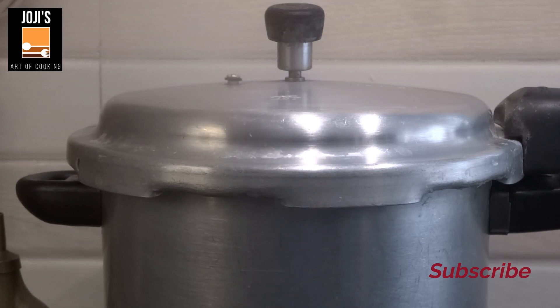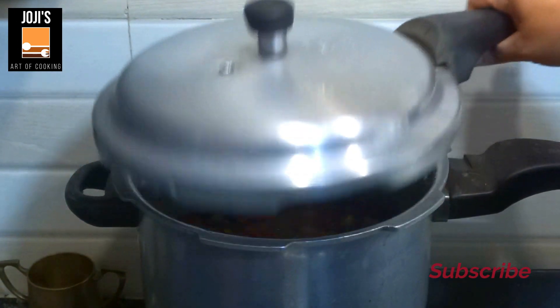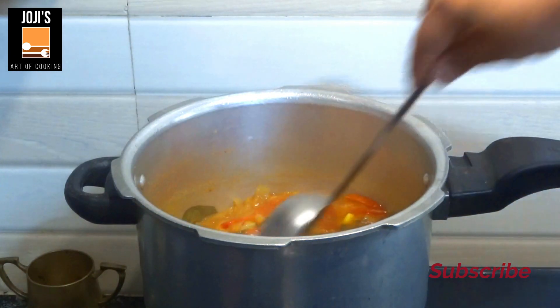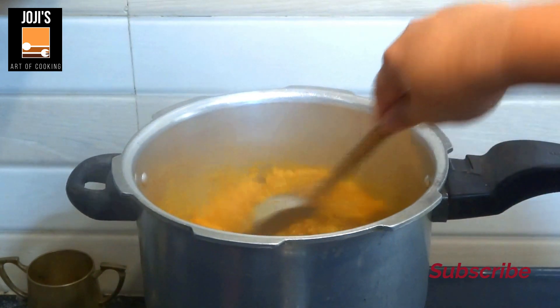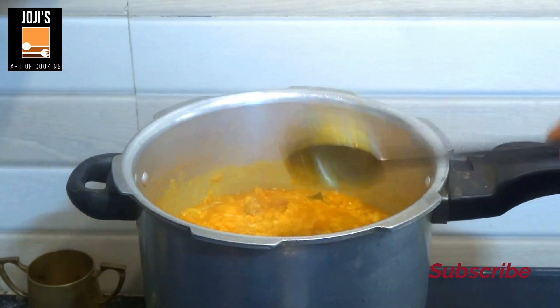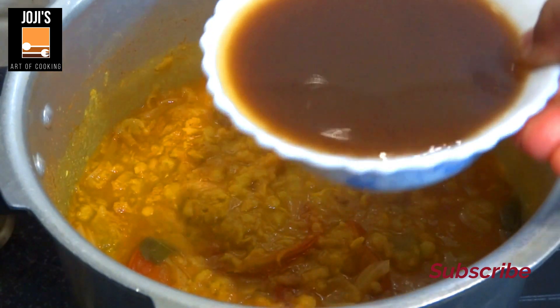We are going to feed 4 eggs. We will feed 4 eggs, then feed 4 eggs. We don't have any eggs to eat. Now we have to feed 3 eggs. We will put it in the pan and add it to the pan.